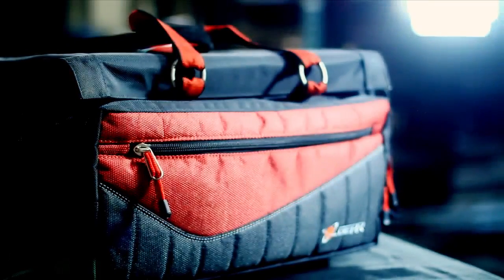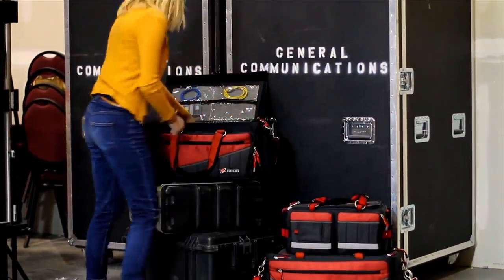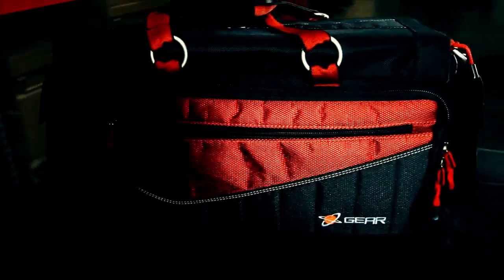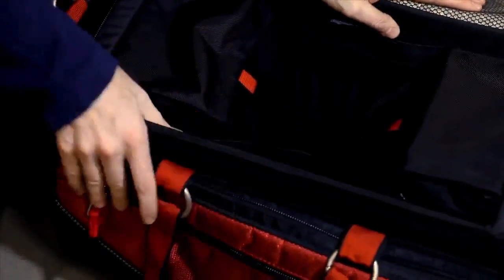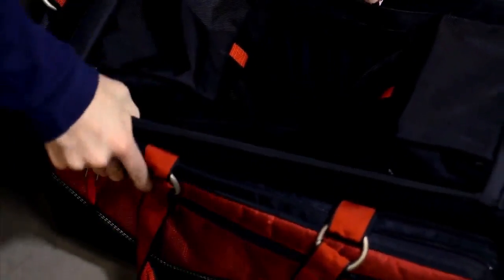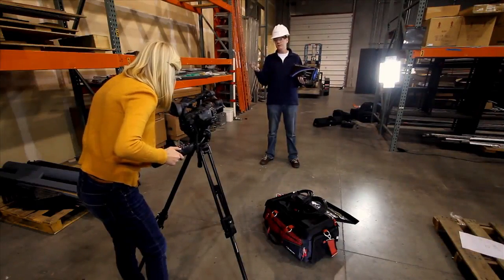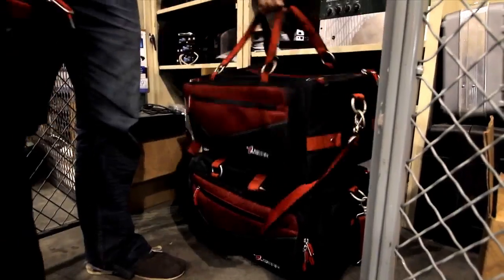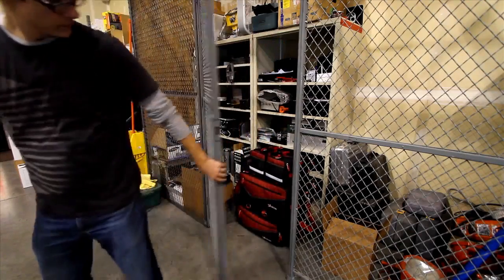Continuing the expansion of the new gear and equipment protection line, the Digital Juice production bag is a perfect companion to the top load camera bags when either traveling or on location. Weighing in at just 11 pounds, the production bag measures 13 x 22.5 x 11 inches and features a rigid, lightweight plastic reinforced frame, meaning it's easy on your back when carrying, but sturdy and stable to keep up with the rigors of a production environment. The durable frame also allows the bag to be safely stacked or stored on top of or under other bags without risk of damaging the gear inside.